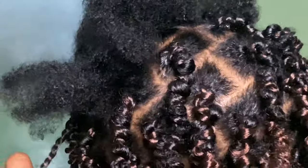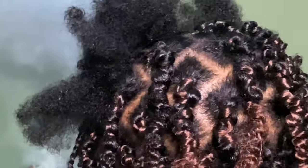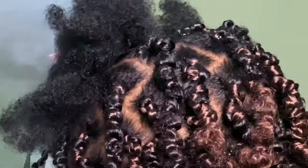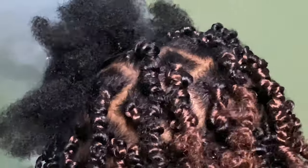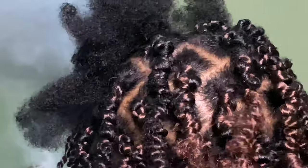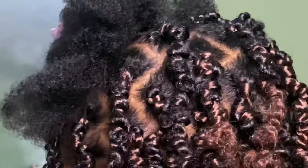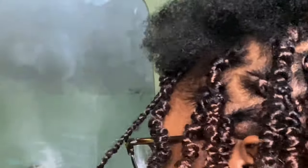At this point I just started mixing and matching the colors — I was getting tired and said whatever goes, goes. I didn't really want black especially since it's summertime; I just wanted to break away from the black. One thing I really love about this style is it's off my neck — my scalp can breathe, my neck isn't sweating. It's a great protective style.